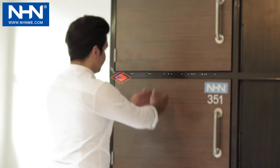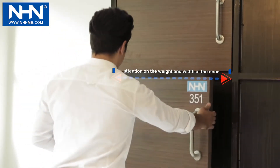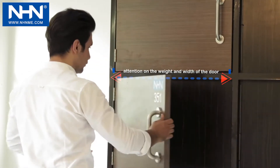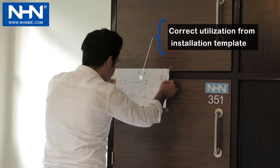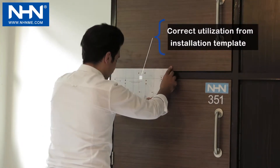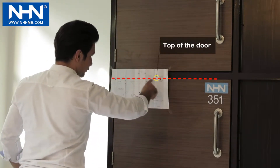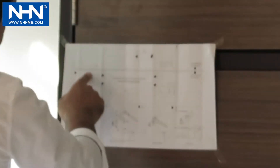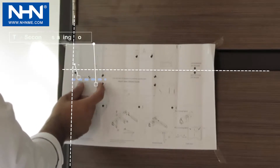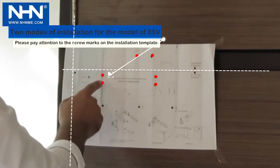Number two: door closer installing. Put the installation template in a proper place considering the weight and dimensions of the door, the mechanical lock on the door, and the installing place. The horizontal line of the template corresponds to the top of the door and the vertical line corresponds to the hinge axis. Model 351 can be installed in two modes based on door weight and width.